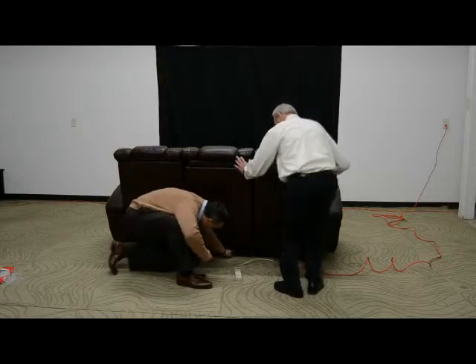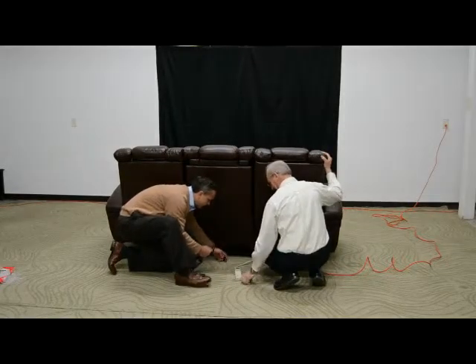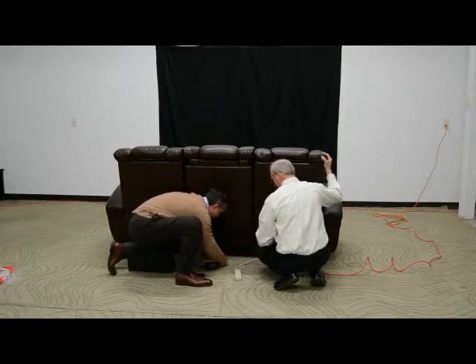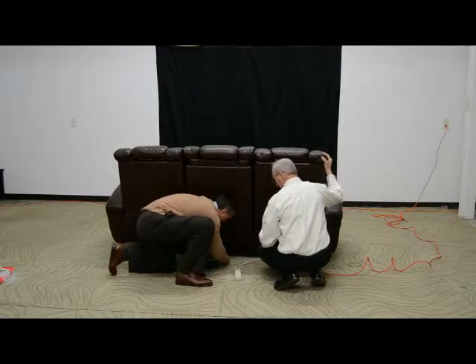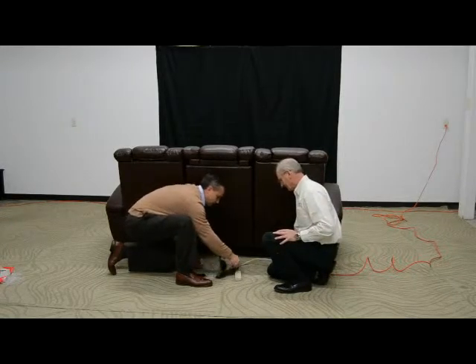We'll make up our AC power end. Then on the underside of the piece where we had the two-pin with the locking connector, we'll make that connection, close the lock, and plug in our piece.